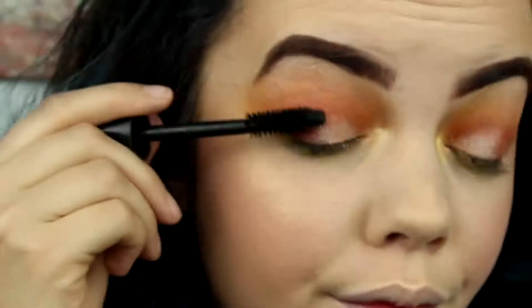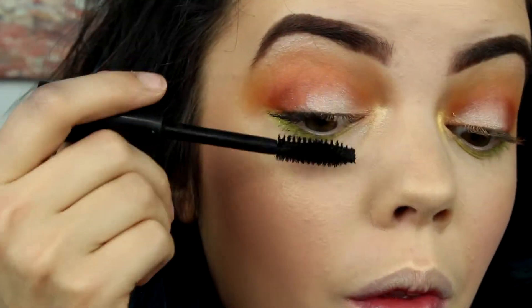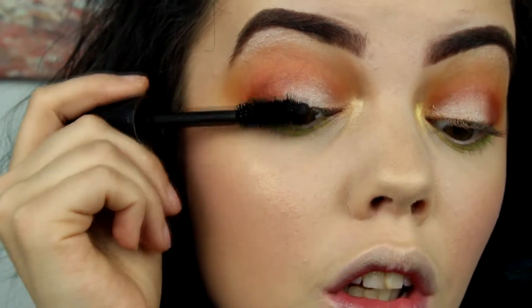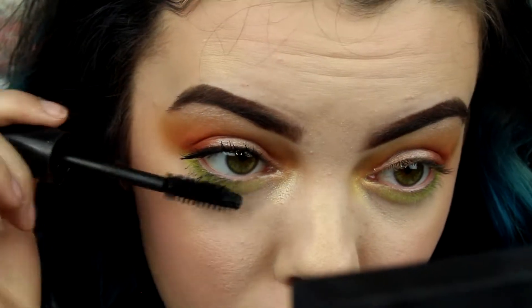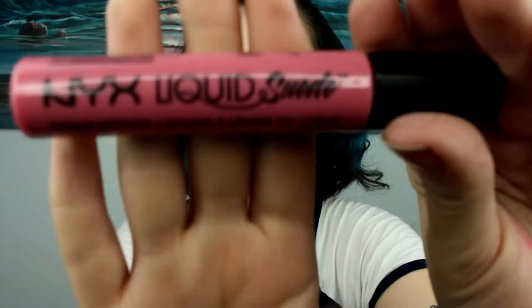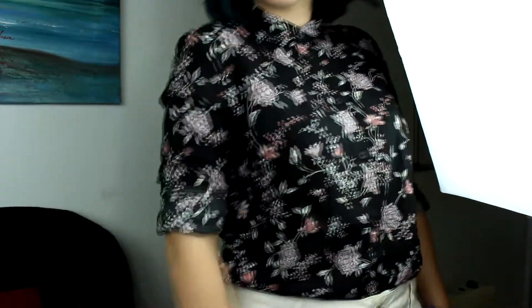I'm using the Laura Geller Drama Lash mascara — it's very volumizing. I got this on Black Friday and have been in love with it ever since; I haven't run out yet because I always end up losing it and have to switch it up. Now I'm putting on Tea and Cookies by NYX Liquid Suede — I already applied it and forgot to record it so I'm just showing it to you. And here's the outfit: H&M floral shirt, high-waisted shorts that I thrifted, and pink flats.